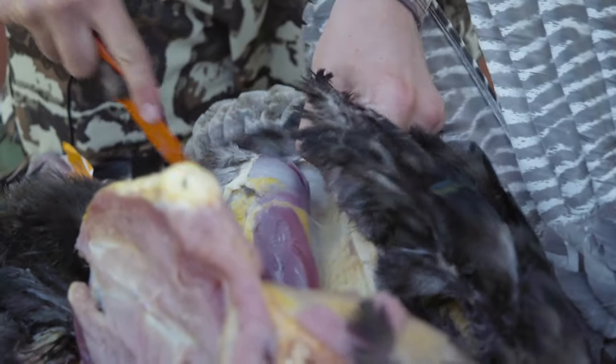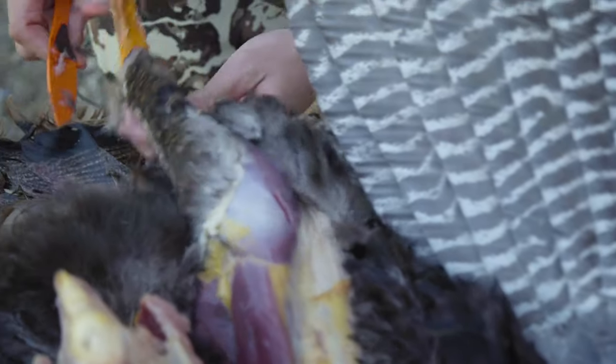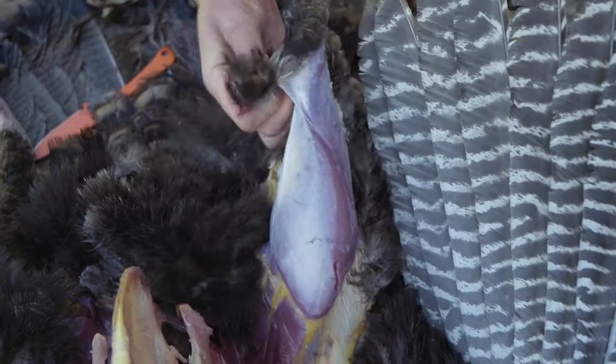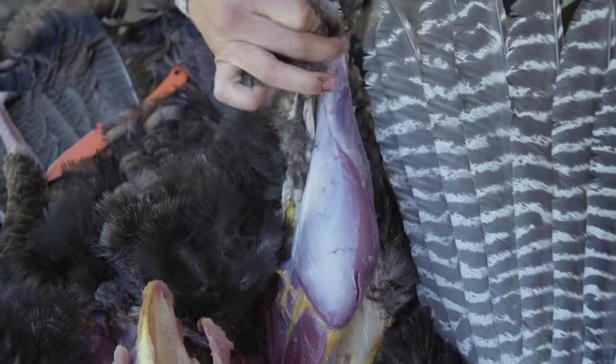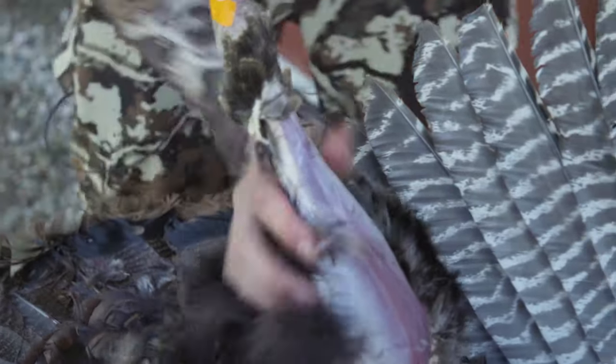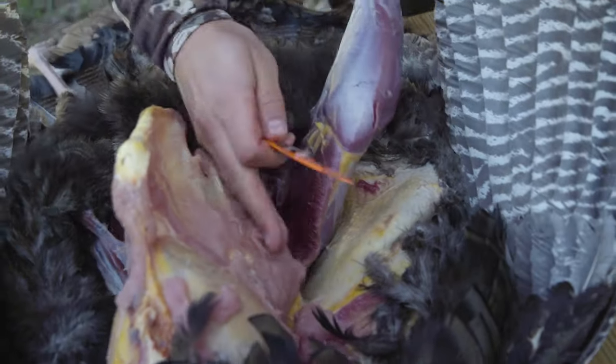Then you're going to continue that skinning process down to the thighs and legs, continuing your cut down until you get to that elbow joint. Peel it open again, almost like the leg of a deer. At that point it's very easy to just cut along the bottom where the meat stops, peel away that skin, and then cut right down at the bottom of the thigh where it connects.